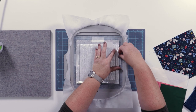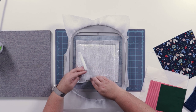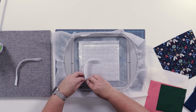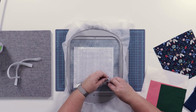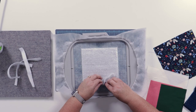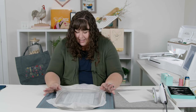We've finished stitching the batting tack down line, so we're going to remove the tape and then trim the excess batting close to the stitch line. Next we're going to take the hoop back to the machine and stitch the background fabric placement line.